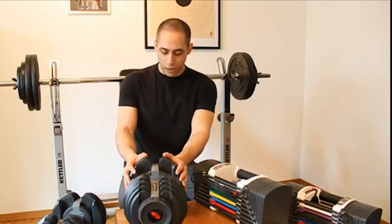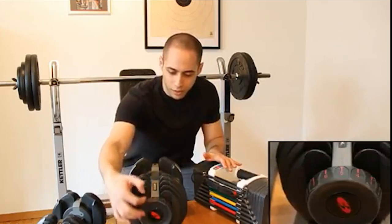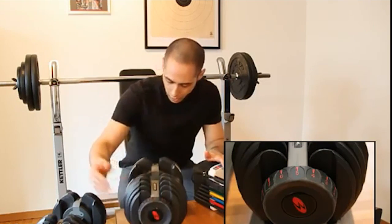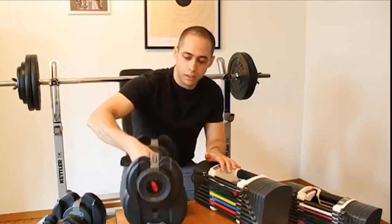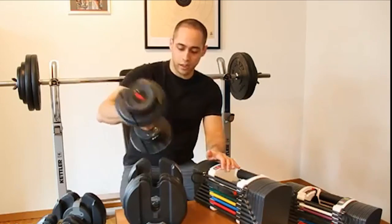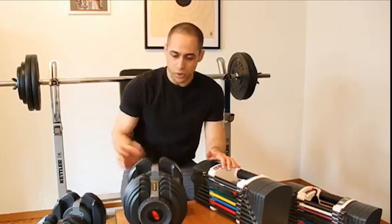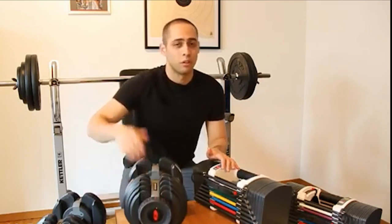The first thing we are going to compare is the mechanisms. The mechanism of the Bowflex is extremely simple. It has a dial on the front with numbers. You just select the weight — let's say 5 kilos. I have to select it on the other side as well. Then only 5 kilos comes out and you can train. If you want 6 kilos, you just rotate the dial again and lift. It's very easy.